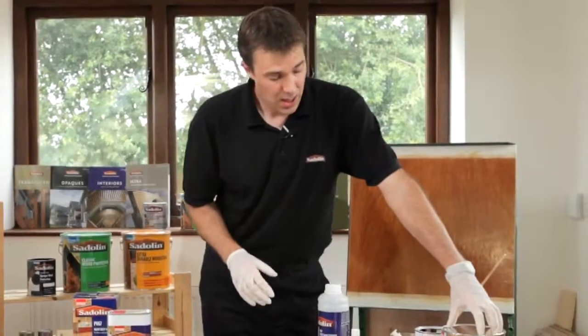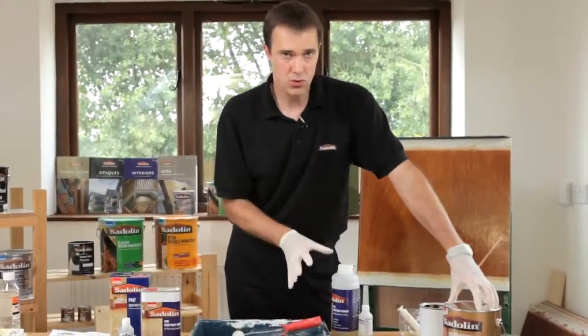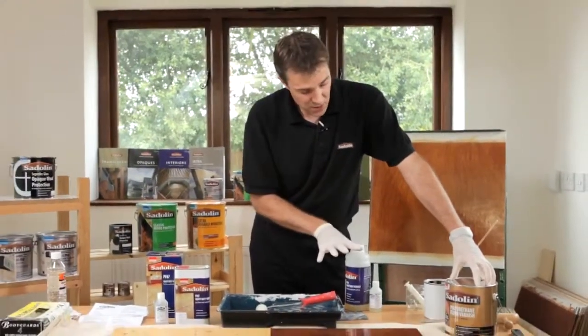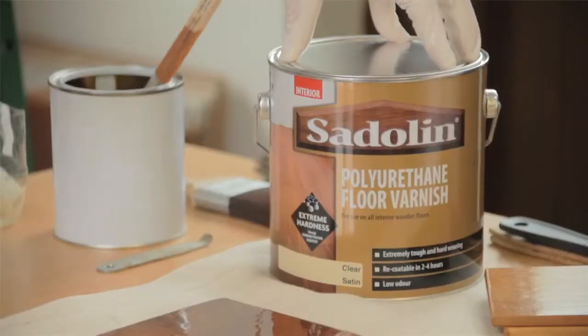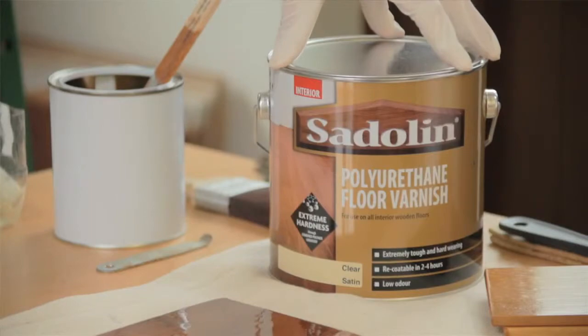For more domestic use you can use a polyurethane varnish. That will give you a nice natural look to the finish on your floor, and it's available in clear satin, clear gloss, and there are some colours available within that system as well.